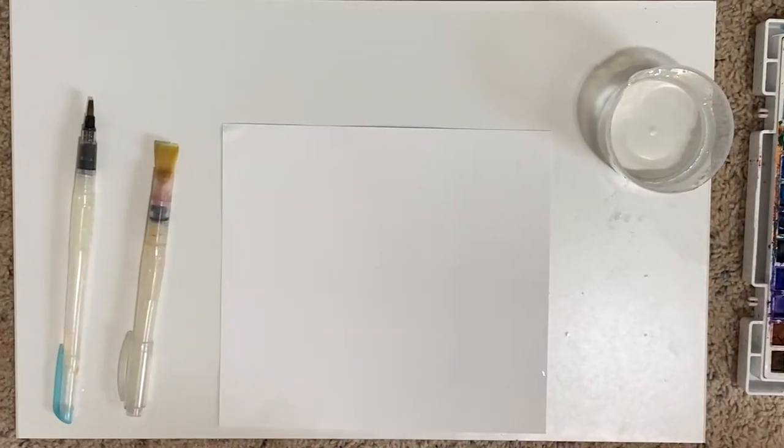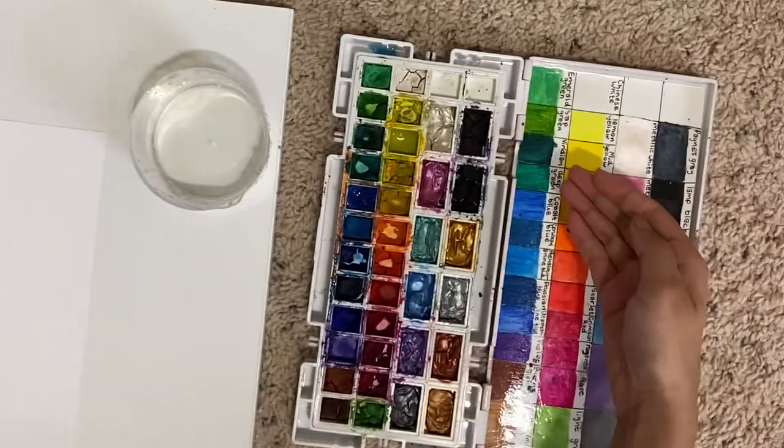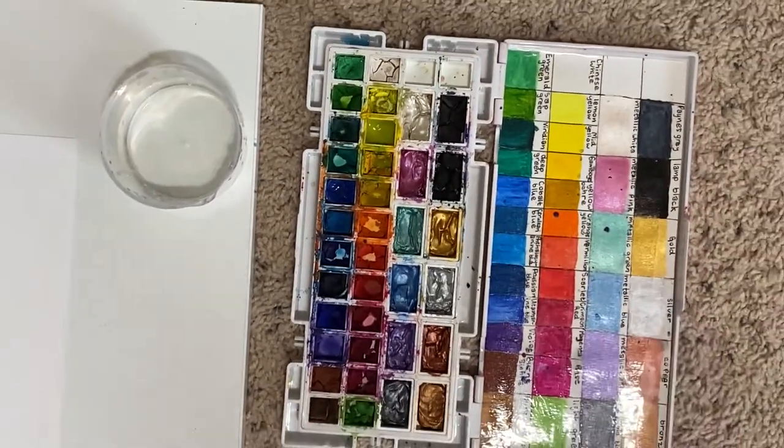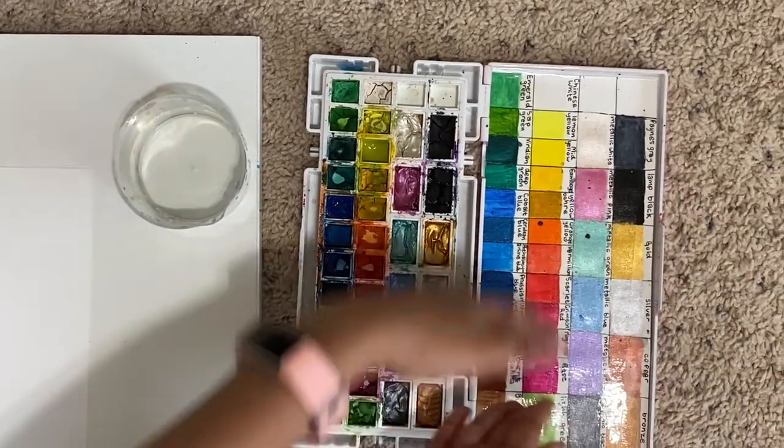Let's get into this. First step is to choose the theme — do you want warm colors, cool colors, neutrals, or metallics? I'm going to be using warm colors because I have a wide choice of them.